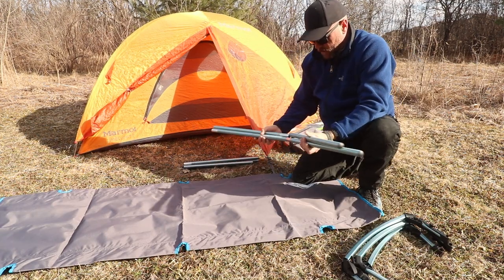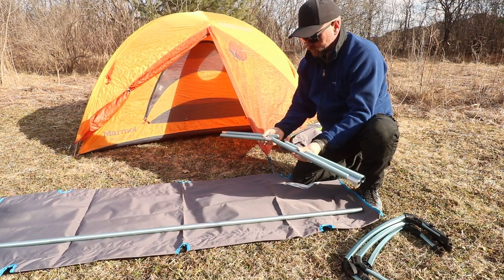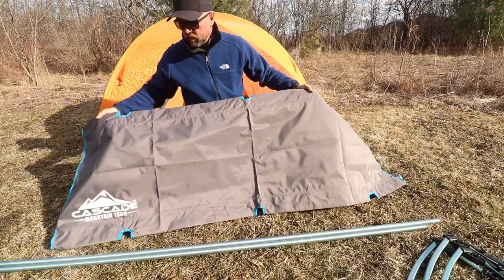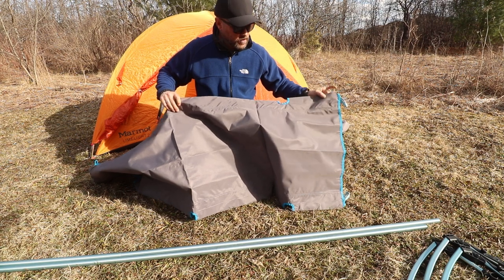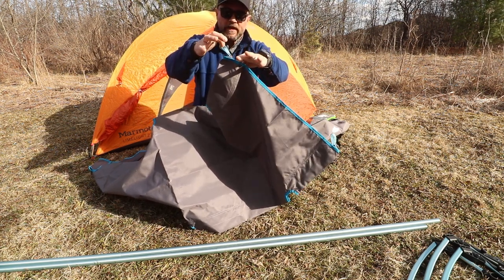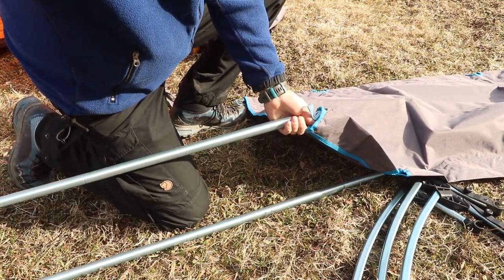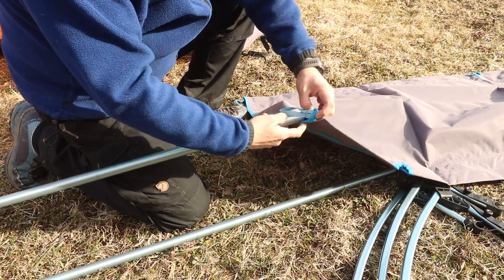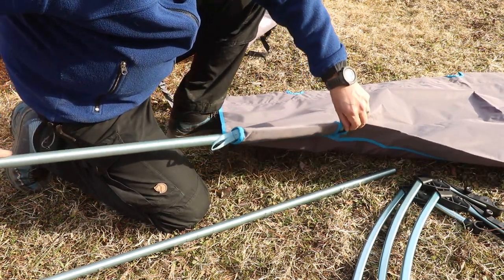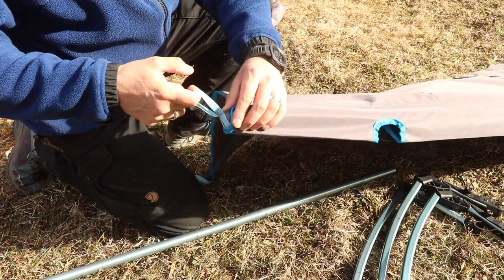These poles have bungee cords just like your typical tent poles. The way this works is we slide the poles into the sleeve on both sides. There's a little pull tab on the end — that's the end you slide the pole in — and it allows you to pull it back to give tension. Just take the pole, slide it into the sleeve, pull the tab, and that seats the pole in nice and snug.